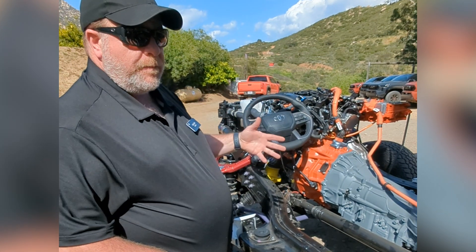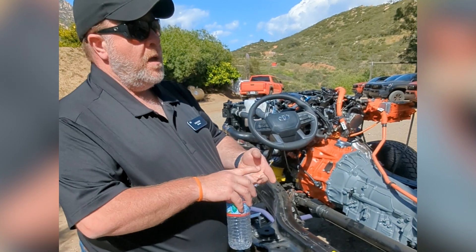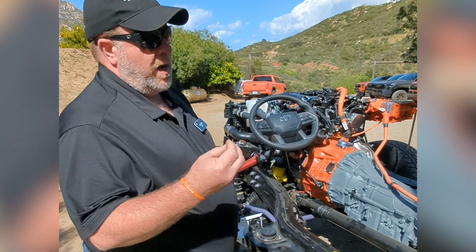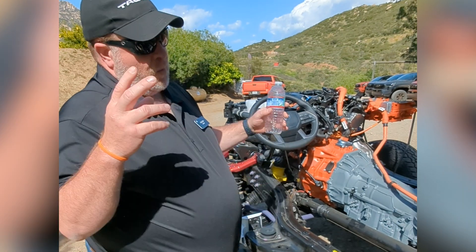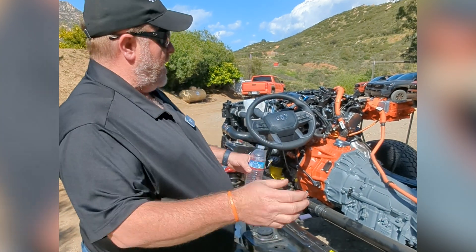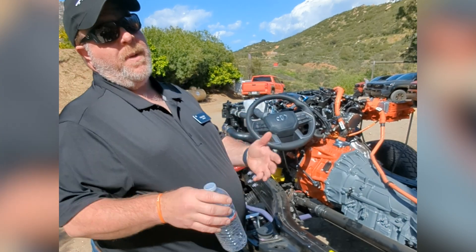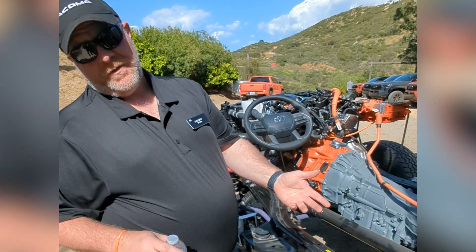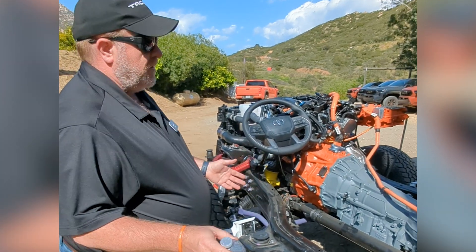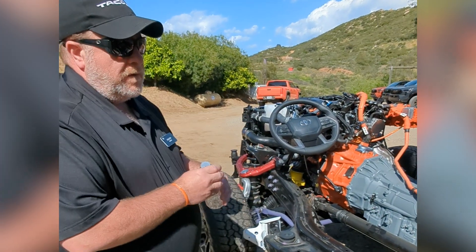For the truck market — for areas like towing, rock crawling, things of that nature where you have a lot of low-end power needs and you're looking for that V8 power — you're getting that here. But you're not having to give up efficiency. Usually when you get more power, you give up efficiency. Here, we're able to get more power and still actually slightly improve efficiency.